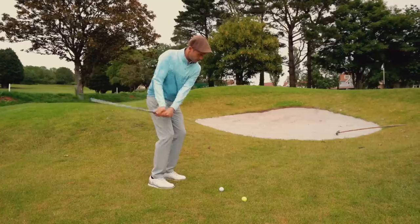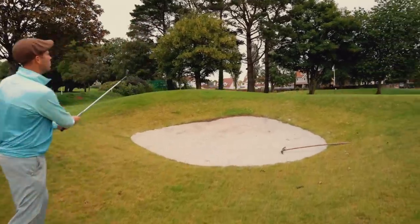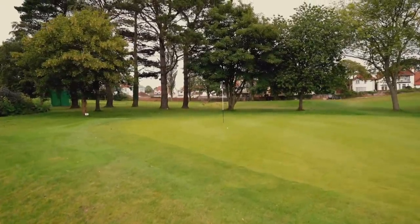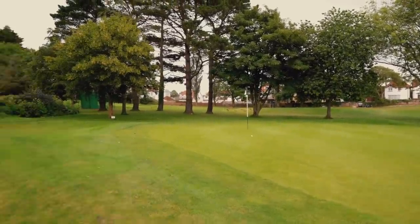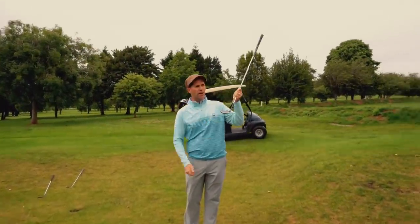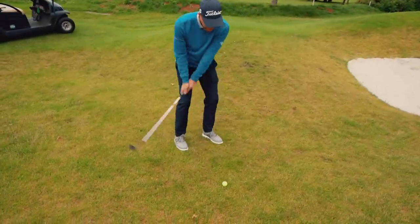And then just accelerate through the shot. Need a little bit more oomph, but a pretty good shot for height. You just need to hit that a fraction harder, but the right idea. The strike was just a fraction heel, a fraction low — it killed it off the face a little bit, but it was still plenty enough to get me up there.